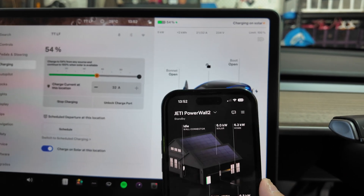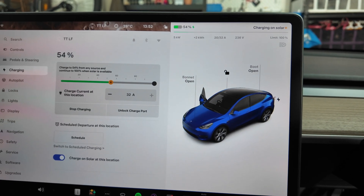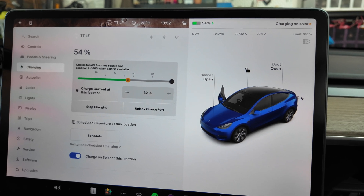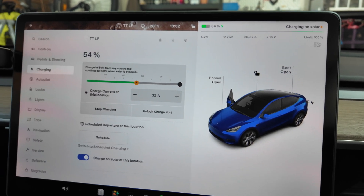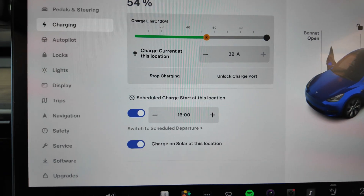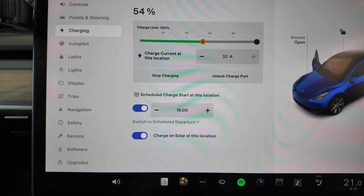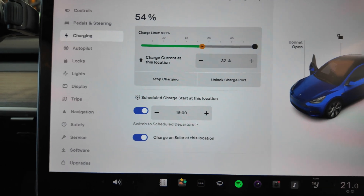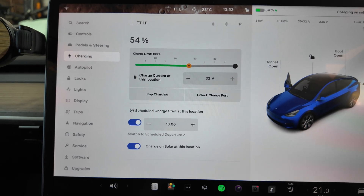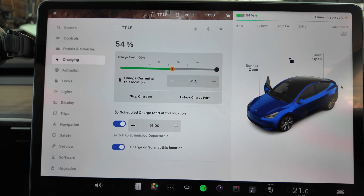One caveat: make sure you turn off any other external devices controlling your charging — whether that be the Wallbox built-in eco mode or Charge HQ, which is another third-party app I sometimes use for charging off solar. There's also a little tab for Charge on Solar at this particular location, which is set up when you first configure the app. It gives you a tutorial on what to do and lets you confirm which location you want to have Charge on Solar — ideally where you have your home charger or wall connector.